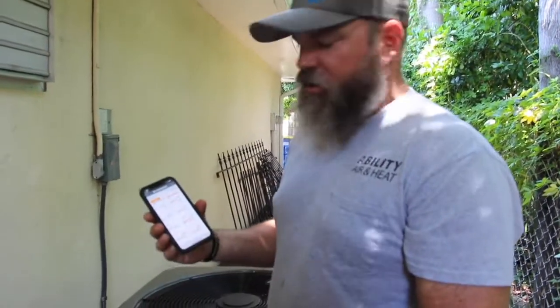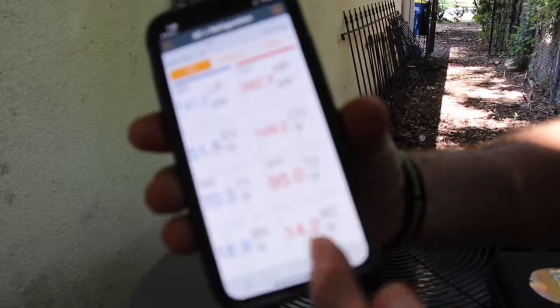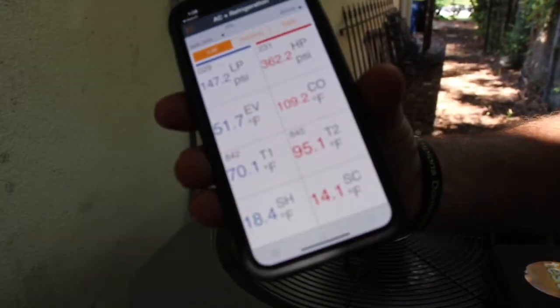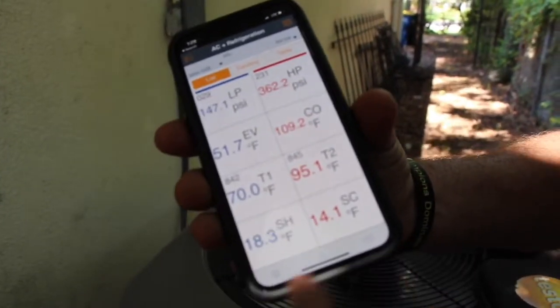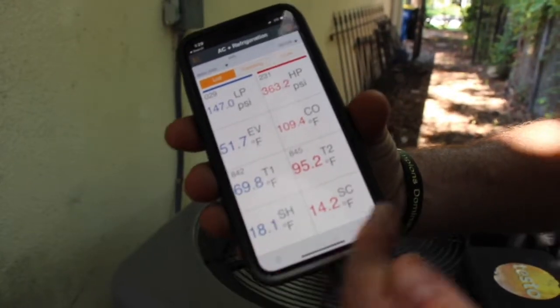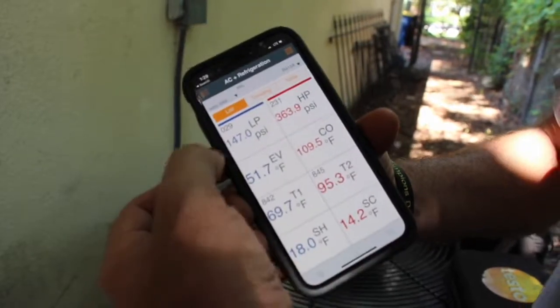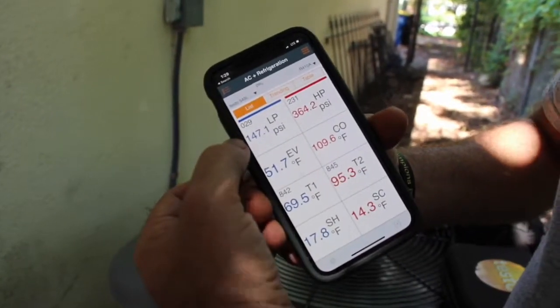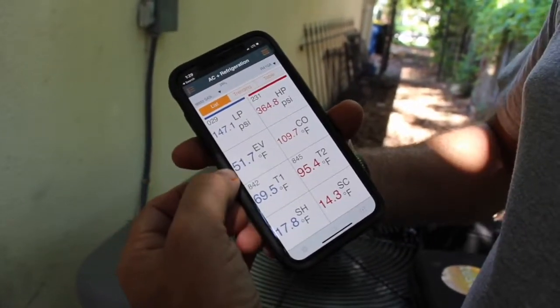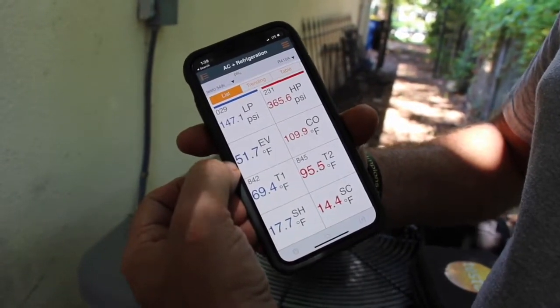Now that we have the static pressure correct and the airflow correct in this unit, we can tell that it's actually overcharged. The sub-cooling is 14 — that's high, even by any measurement on the door. 14 is much too high, and our superheat is 18, which is actually pretty good. So we're going to see if we can get this sub-cooling correct by letting some refrigerant out of the system. This is 147 psi, which is good for a suction — it's an evaporative temperature, or a coil temperature of 51 degrees, which is really good.